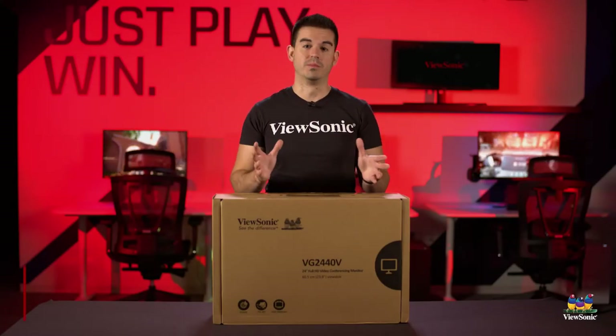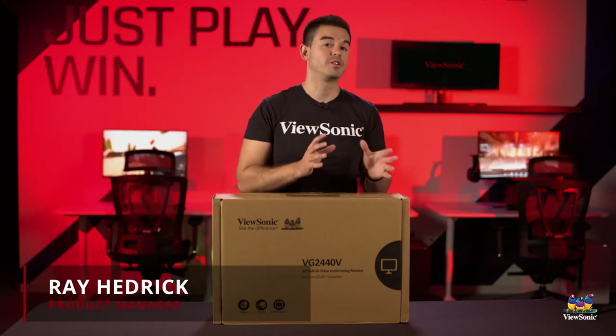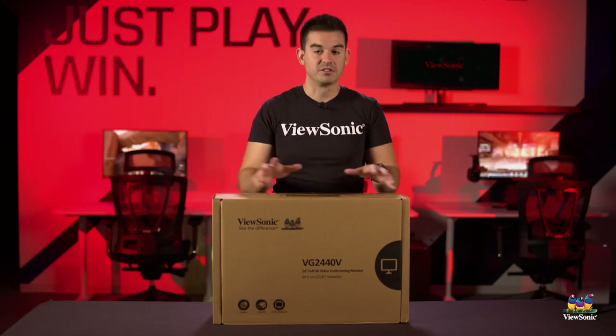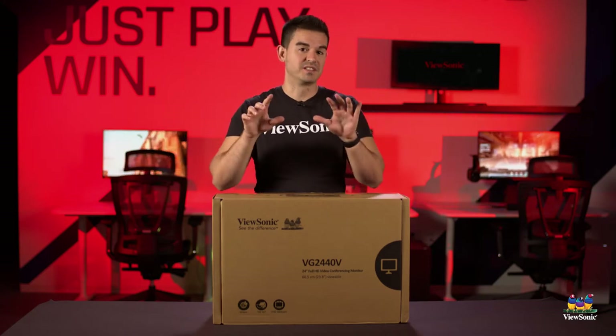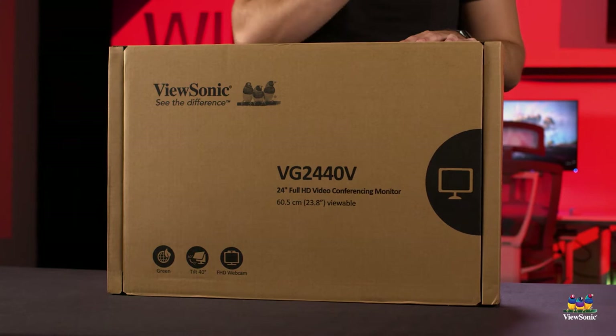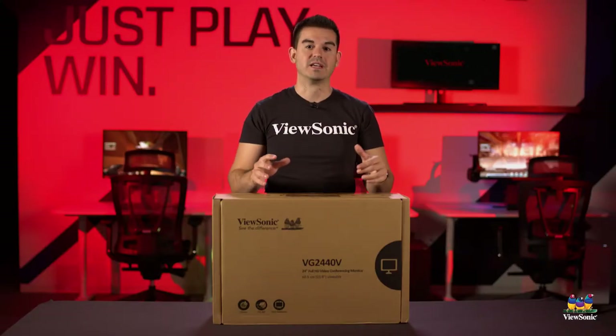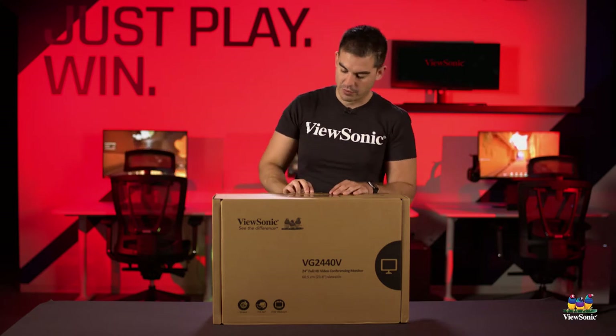Welcome to a ViewSonic unboxing. My name is Ray, and today I have for you the VG2440V. This is a very significant monitor for us because it's part of our VG professional lineup, and it's actually a built-in webcam model — great for telecommunications and teleconferencing. So let's get it open and show you what you get.